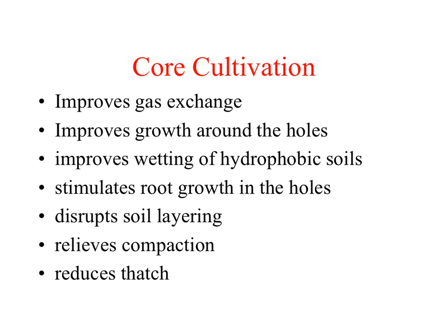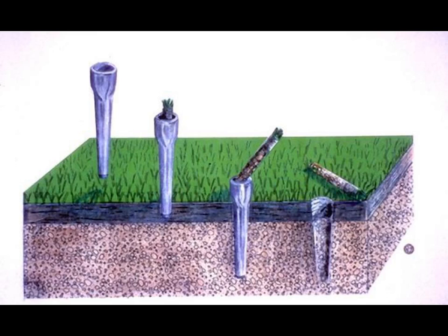Here is a list of benefits associated with coring. This schematic shows what I consider the classic and most popular means of coring. The cylinder-looking component in this picture is called a tine. These tines are hollow, and as they are pushed into the turf and then removed, a soil core is ejected onto the turf surface. Commonly these tines have a half to three-quarters inch diameter that penetrates the soil to a depth of two and a half to three inches.